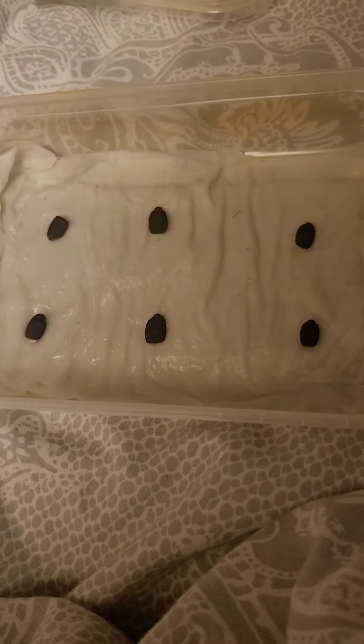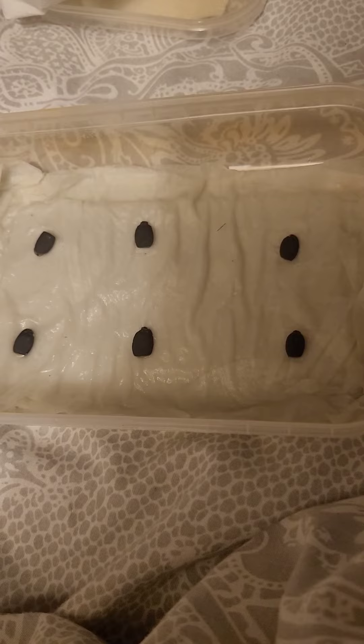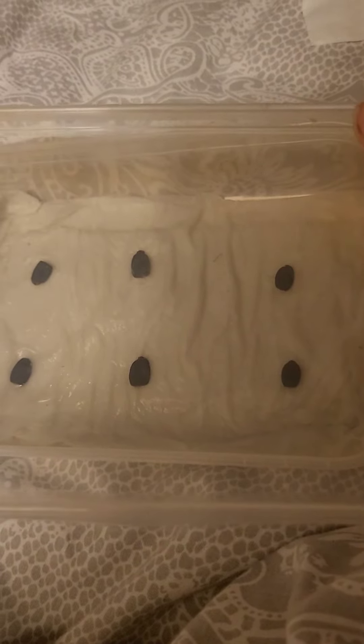Then what you want to do is wet some kitchen towel, put it in a plastic tub, and then put in your seeds. I'm putting six in for good measure. Then put another piece of paper over the top and pop the lid over. Apparently they should germinate in three days, so let's find out.